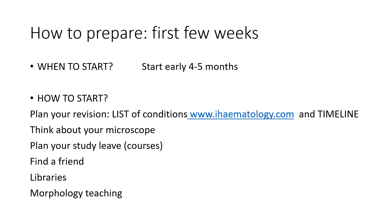How to prepare and what to do in those first few weeks. My advice would be to start early, typically four to five months prior to the exam. This will give you time to slowly get into it. In terms of how to start, some practical tips of what to do in those first few weeks.